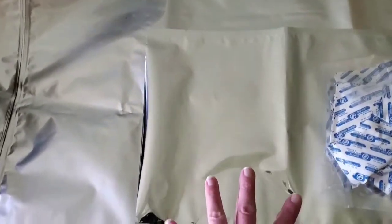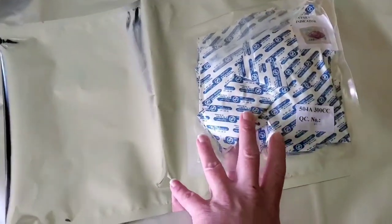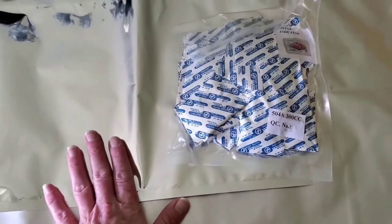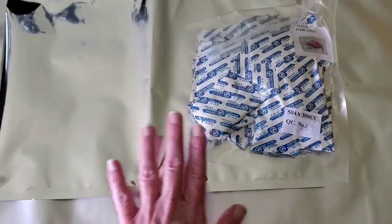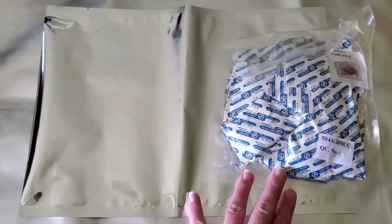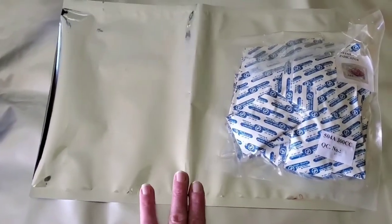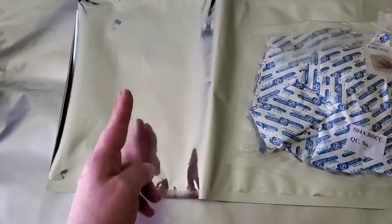For a one-gallon mylar bag, the recommended amount is 400 CCs. Since I only have 300 CC absorbers, I'll need to use two per bag — unless I'm putting in a grain, where I could get away with one 300 CC absorber. I could also get away with one if I don't fill the bag all the way up.